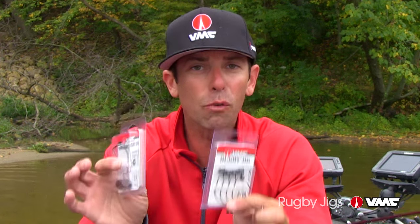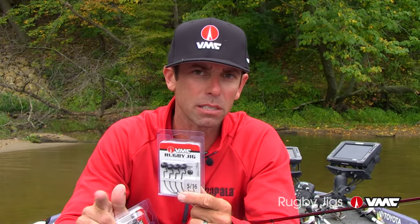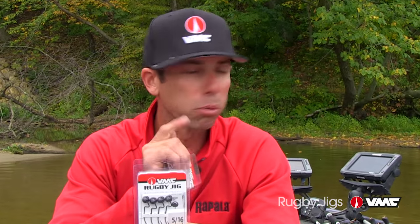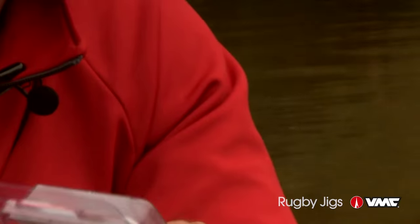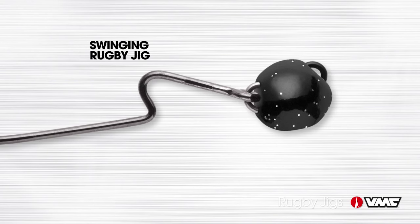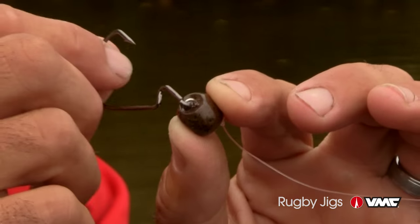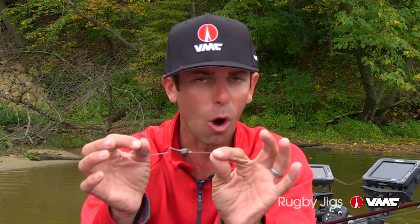We've got two forms of this jig. The original has a fixed hook in the head, and I love fishing that around isolated targets — a dock, a bridge piling, an isolated stump. But now we've also got this new one called the swinging rugby head. It's that same great head style, but now it's got an articulated free-swinging hook. In situations where I'm covering more water horizontally — a long point, a flat with non-specific targets — what an awesome action to the bait.